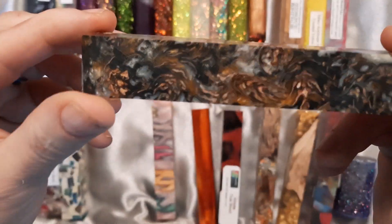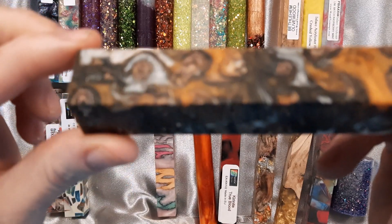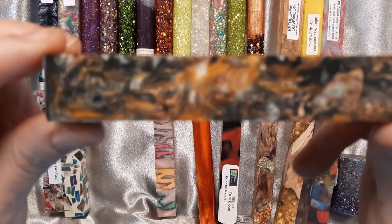This one is from Resin Work Studio. It is an orange and black resin with the mini pine cones.